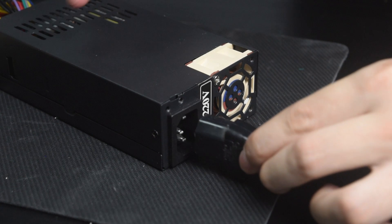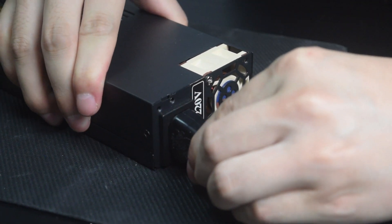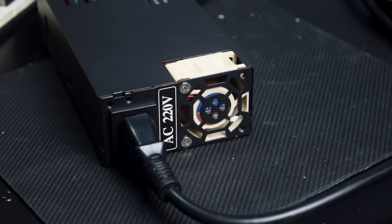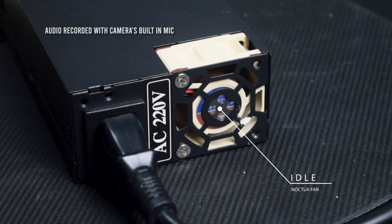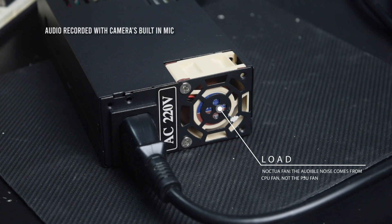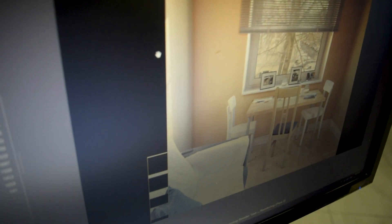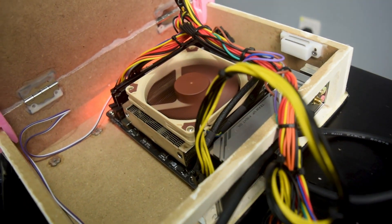It's time to test the new fan. Here is the audio for idle and under load. During the load test, the CPU fan is actually louder than the PSU fan because it was sitting next to it.